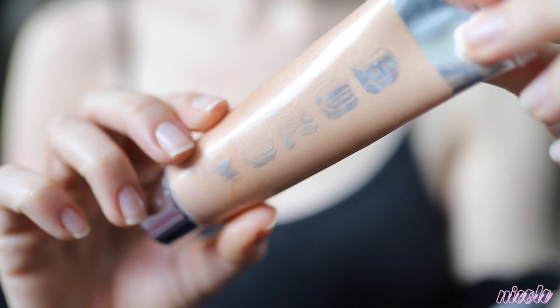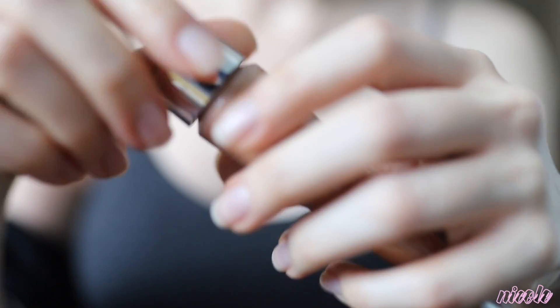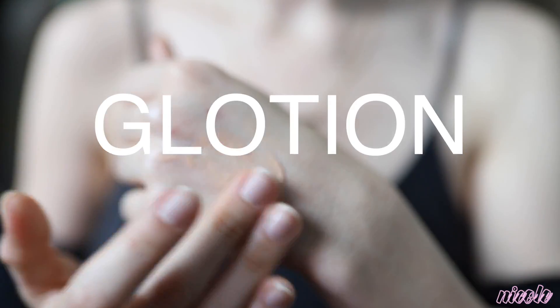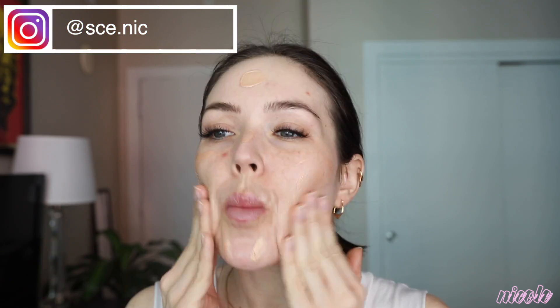Next I'm going to be taking the Buxom Divine Goddess luminizer, this is in the shade Venus. It's a really beautiful shimmering — I like to call it a lotion. I'm just dotting that all over my face and then rubbing it in evenly. I really like to wear this underneath foundation because it gives you a nice luminous glow.